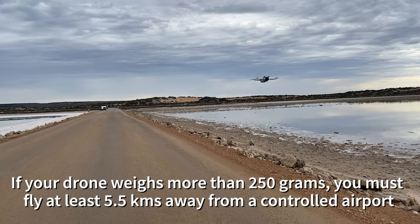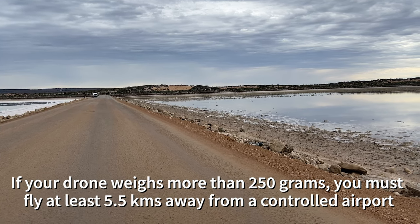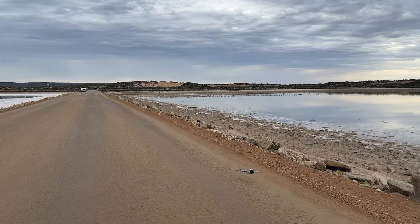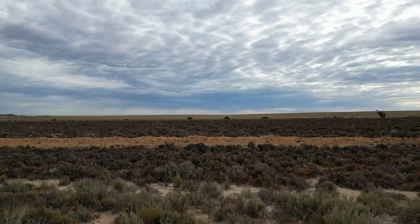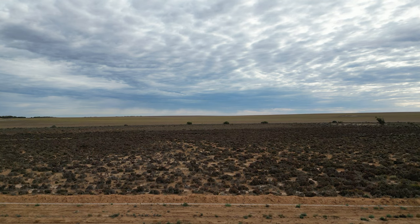If your drone weighs more than 250 grams, you must fly at least five and a half kilometers away from a controlled airport — you generally have a control tower at them. Use a drone safety app to find out where you can and can't fly.